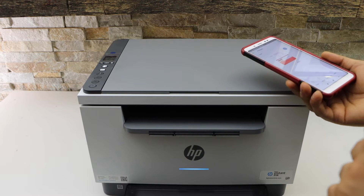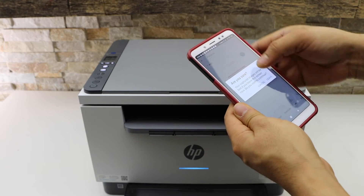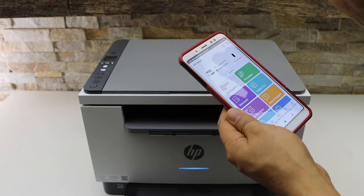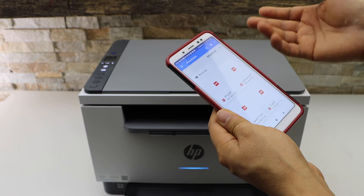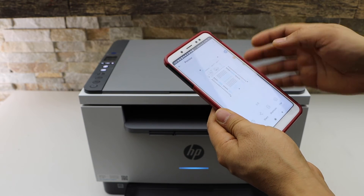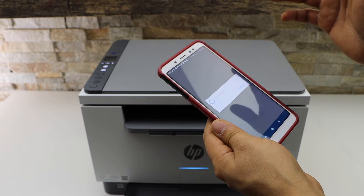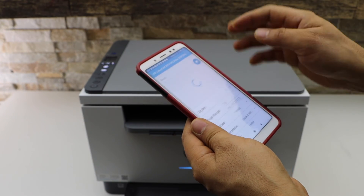If you want to do printing, I'll show you that as well. Go back, select any document you want to print — for example, this PDF. Open the PDF, click on the print button, select your printer, and print it.